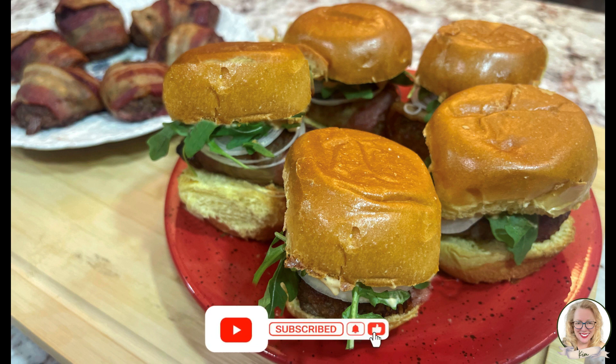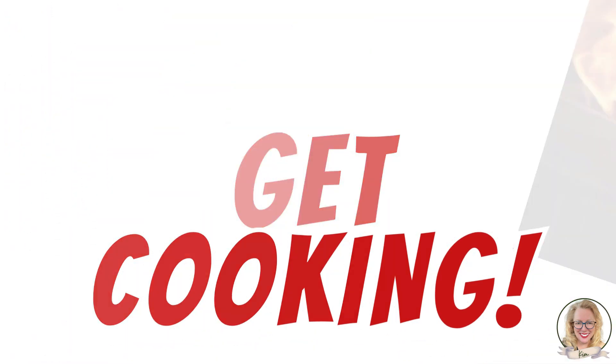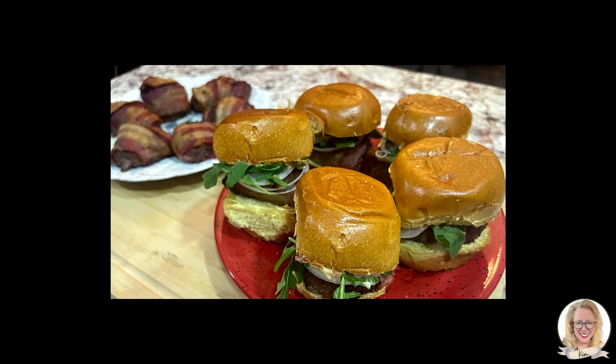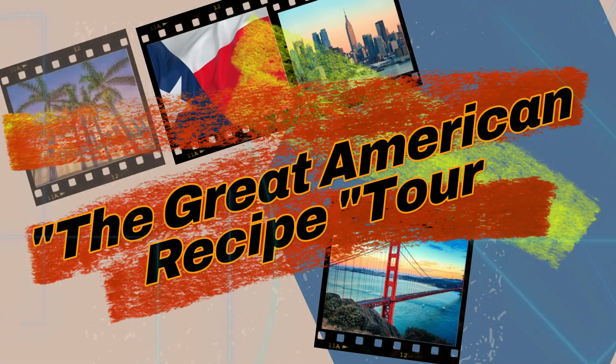Thank you for joining me in the kitchen and I'll see you next time on The Happiest Cook. Like I always say, let's get cooking and keep on cooking. Bye!